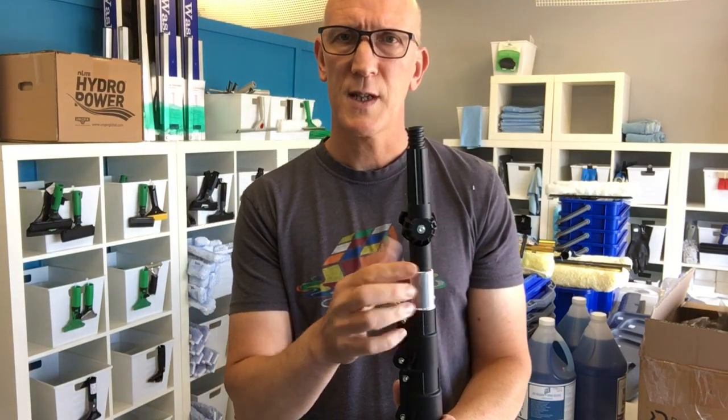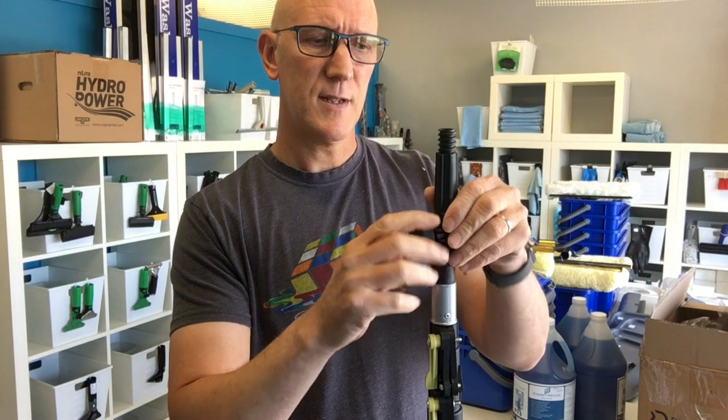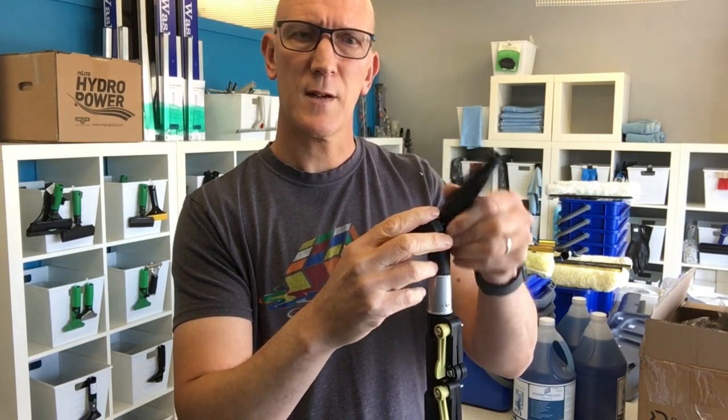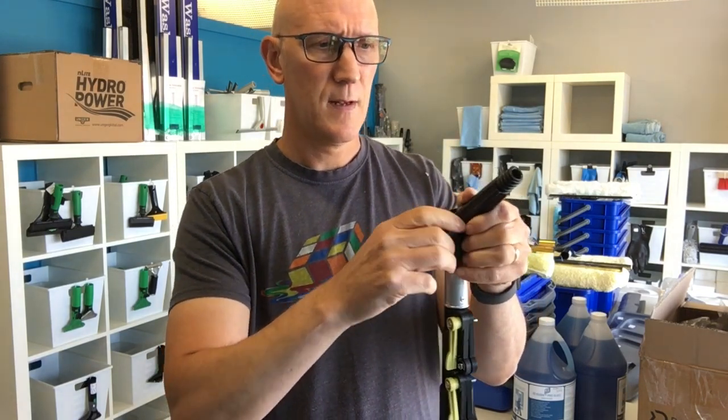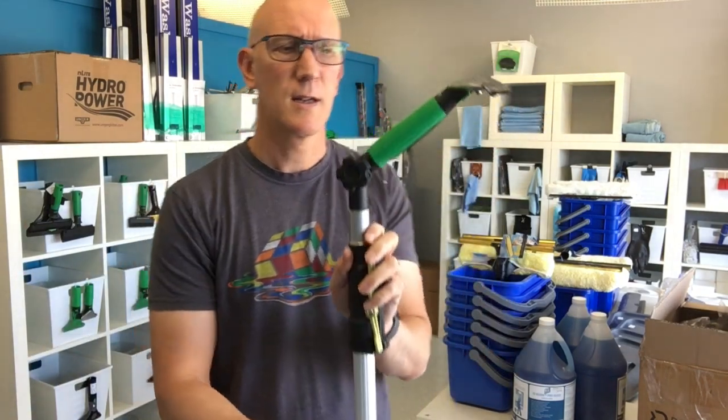It does come with a standard metal acme thread tip as well as this angle piece. This angle piece is really good — you've got this adjuster here which you can loosen and then set your angle, whichever angle you need. So you can put your squeegee on there and kind of act like a ledger type of thing.